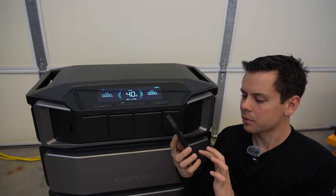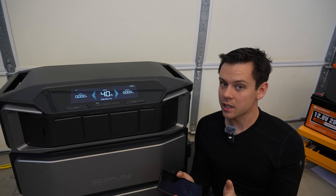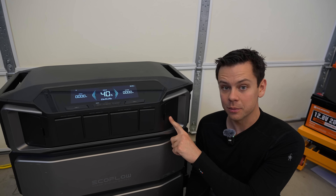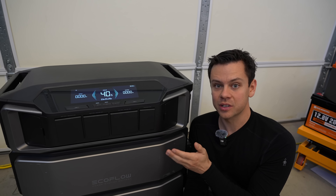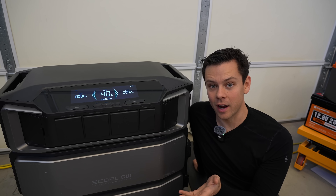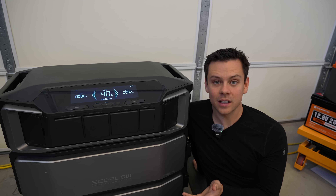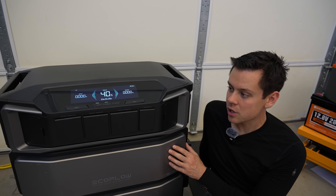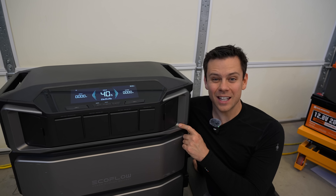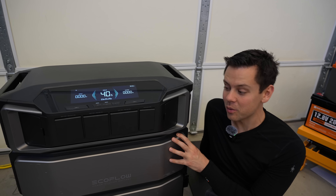They should have done that on the EcoFlow Delta Pro. If you don't want to back up your entire home, you could easily run some mini splits, your furnace, or your refrigerator in UPS mode with this unit, and charge at night when electricity is very cheap. Or connect this to a permit-free ground mount array like an Integra Rack for a full system. You could throw this into your garage, run some conductors through the wall, and you're pretty much good to go. Note that this can only be mounted indoors, just like the Jackery — I wish they had an outdoor-rated EcoFlow.